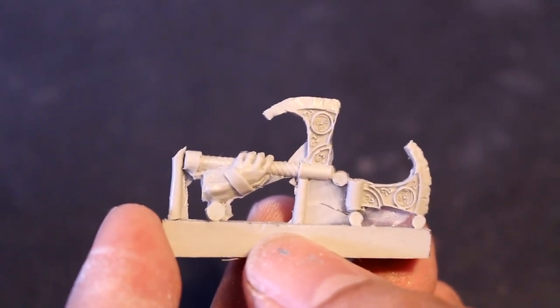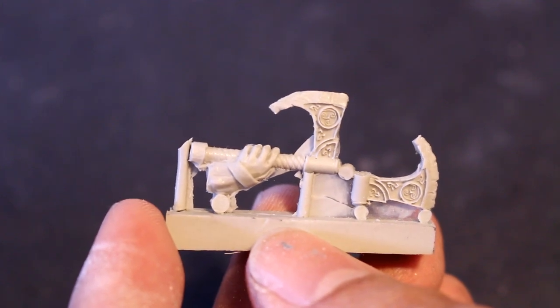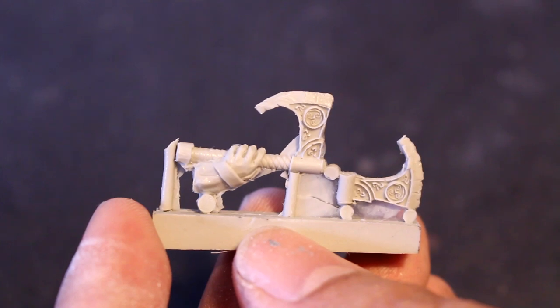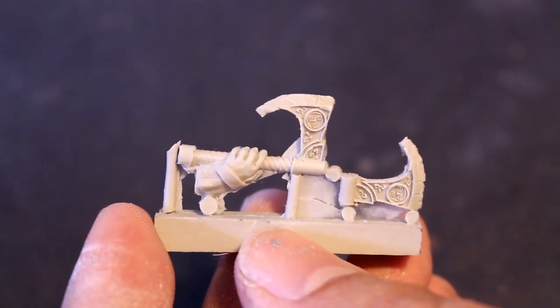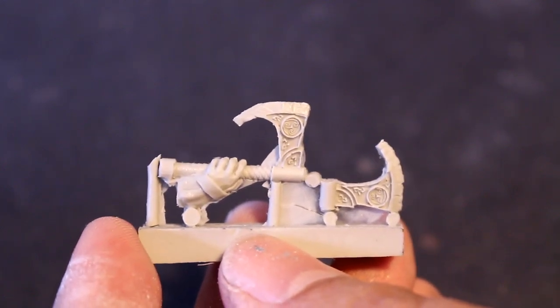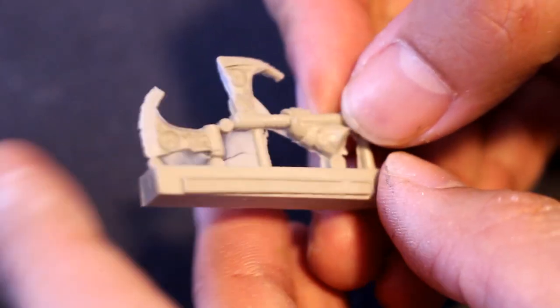The old Games Workshop Shining Gold was really good too. Gehenna's Gold just doesn't — for me — it appears a little artificial. It doesn't look like real gold plating would look. So I don't really prefer it as much.